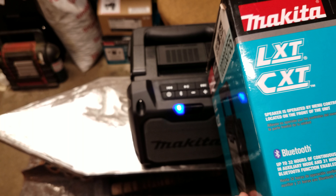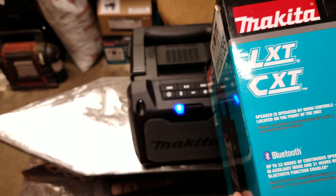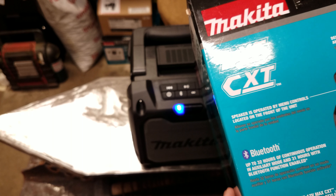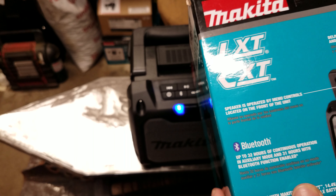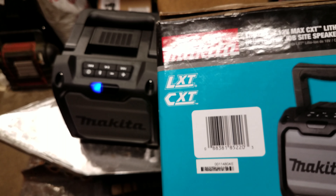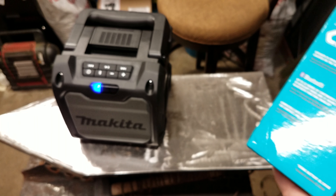Water and dust resistant. Construction is engineered for improved operation in harsh job site conditions. Auxiliary ports for MP3. Jack adapter. Fairly interesting that it accepts all the different batteries — I do like that.